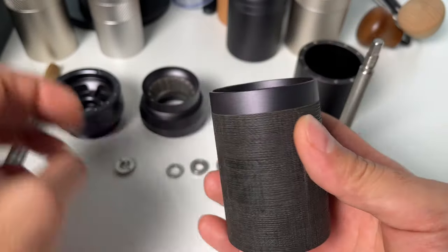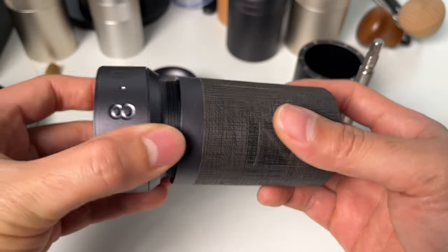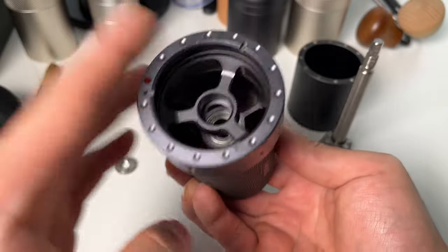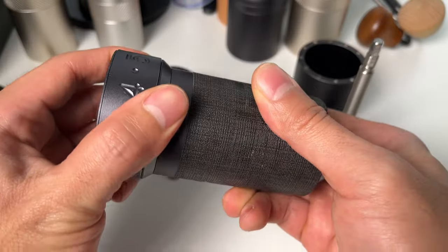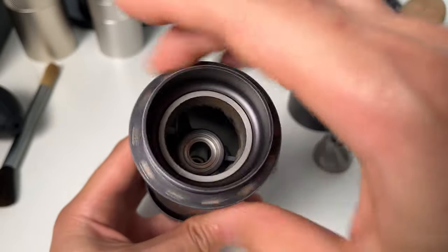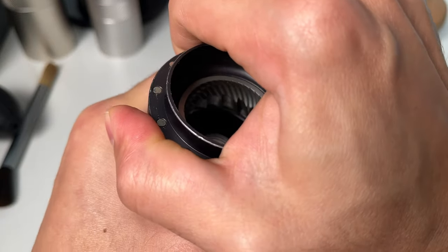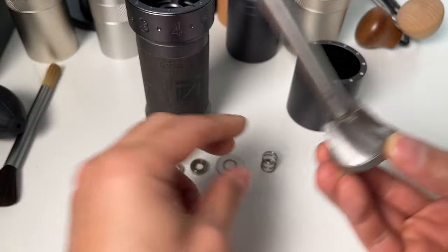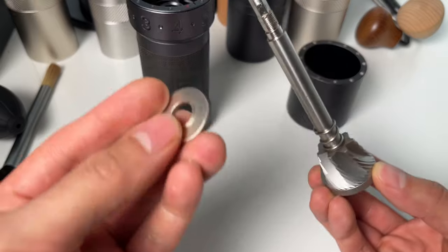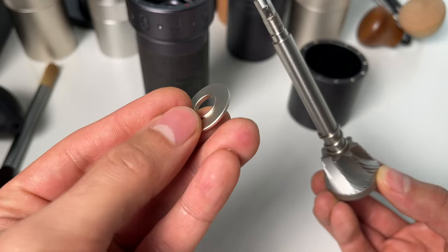Time to reassemble. Start by screwing the adjustment dial back in counterclockwise, and then the lower burr ring. Now, put the spring and the lower bearing cap onto the central shaft. Remember, the flat side of the bearing cap should face the burr and the raised side upwards.